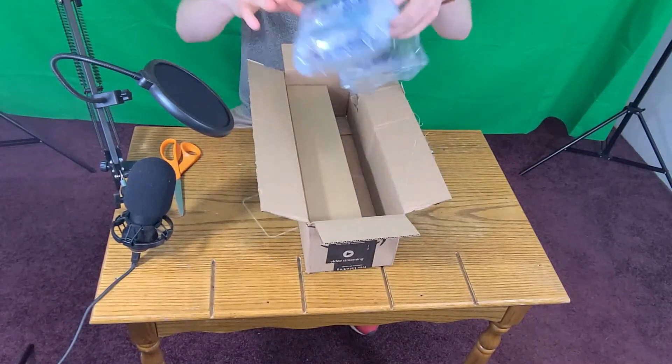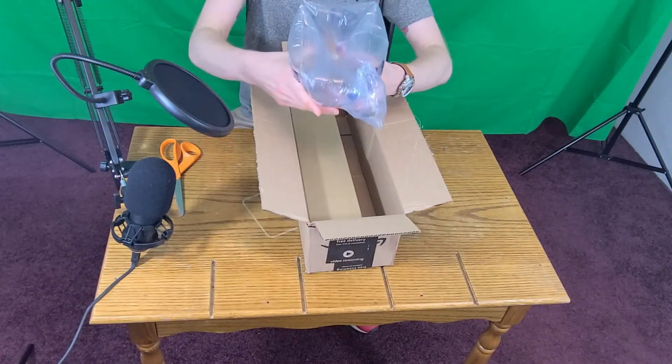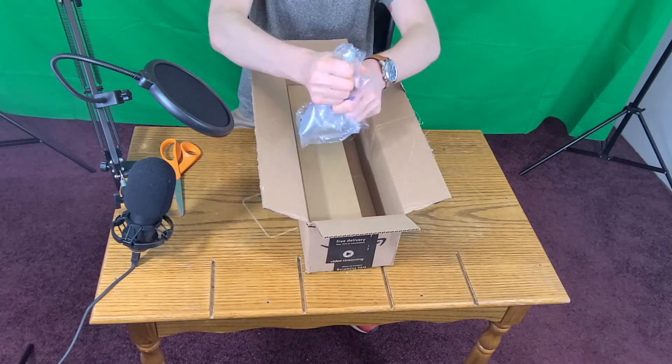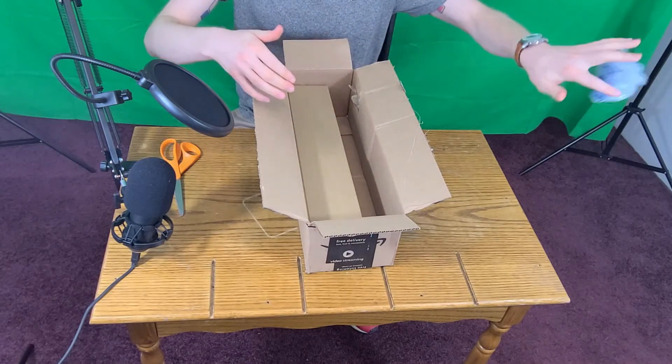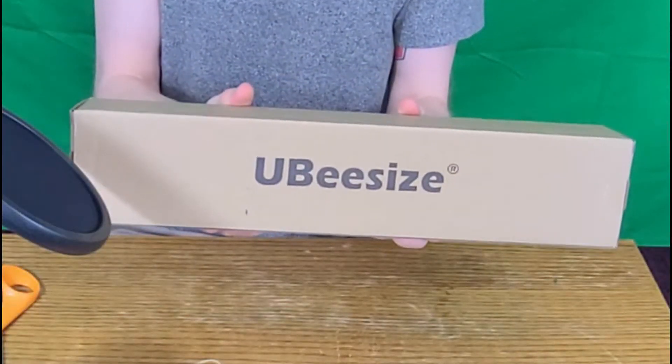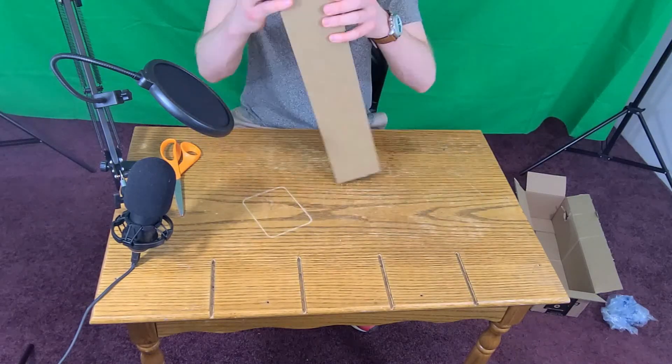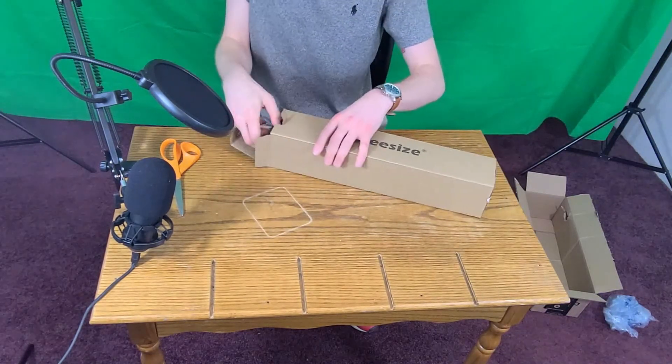Just another unboxing, let's get into it. Get the bubble wrap — pop! Throw that thing to the side. Alright, so we're getting the box open. I've been using that blogger kit on top of a chair this whole time, it's not really doing the job.